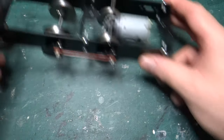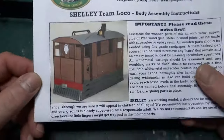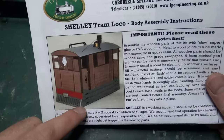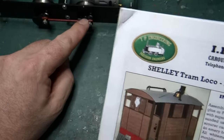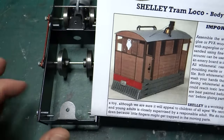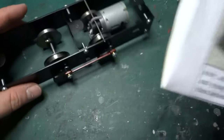The body — and if you don't know what the Shelley tram looks like, it's essentially Toby from Thomas & Friends but without the face. It's a bit of a weird one because it's a standard gauge locomotive but runs on 32 or 45 millimeter gauge track, so running on 32 millimeter gauge is quite narrow, but anyway, I'm building it regardless.